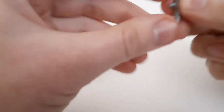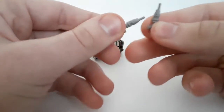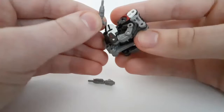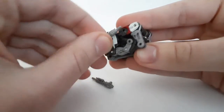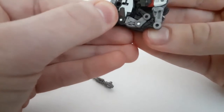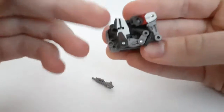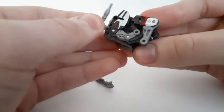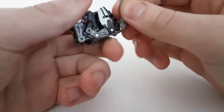Now for accessories: it comes with these two little blaster pieces, and they can store in the alt mode on these holes right here — on the thighs in robot mode, or right here on the alt mode.